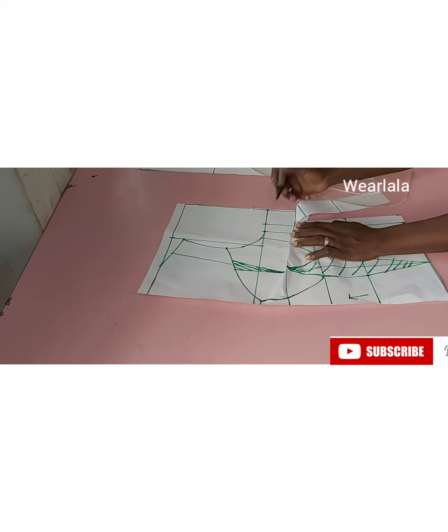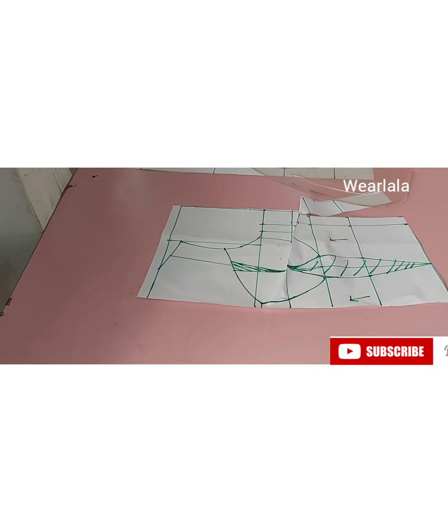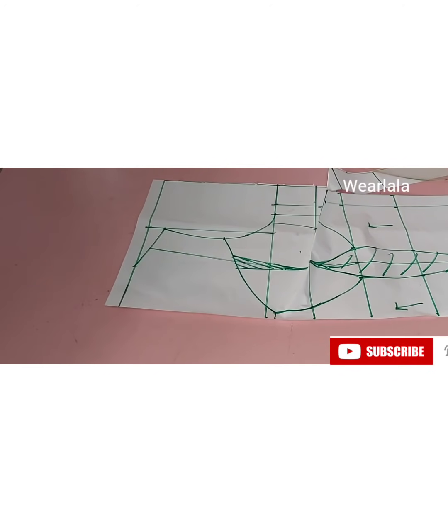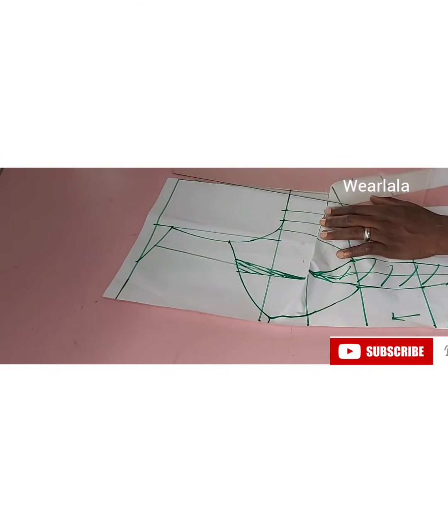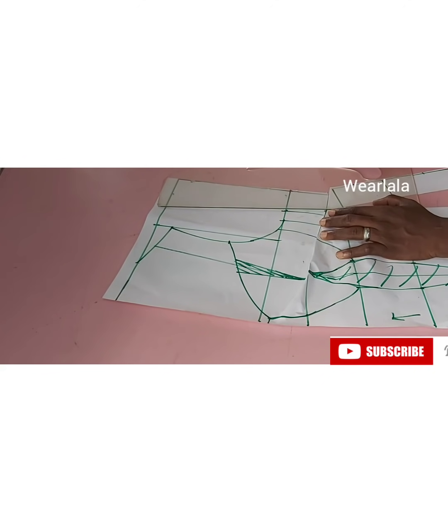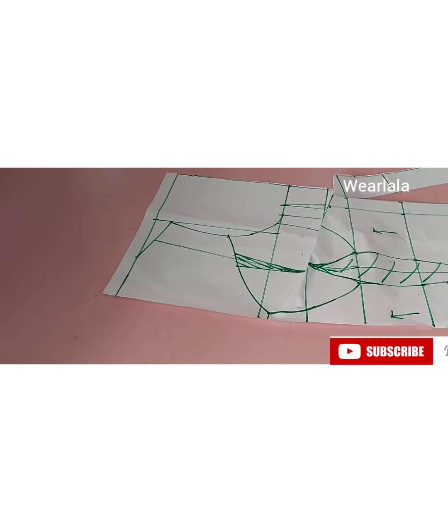If you've watched the basic bodice tutorial this should be like a revision. I'm blending up my bust dart — I believe you can see what I'm about to do. I'm blending up like that, then I'll continue my cutting.